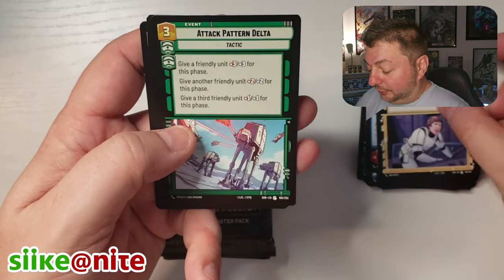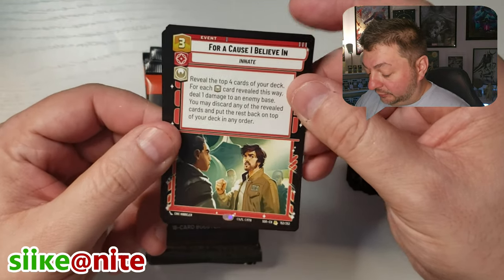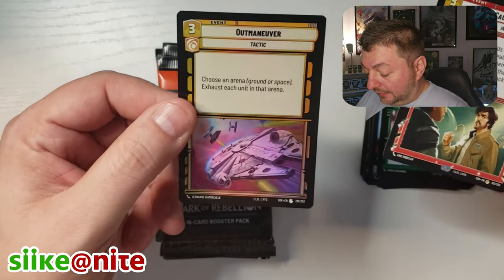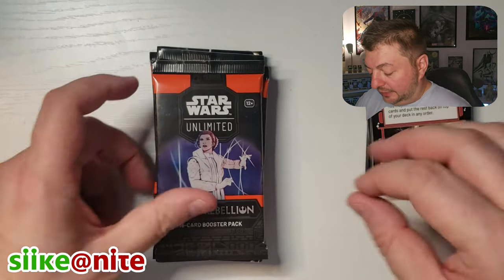Bamboozled, Attack Pattern. We got a rare here — For a Cause I Believe In. That's really great, that's Andor, right? And then Outmaneuver as a foil. I'll put that there.